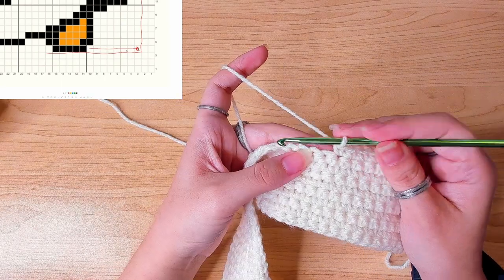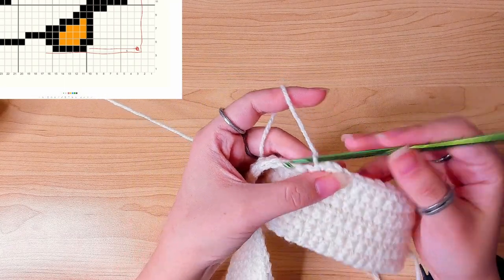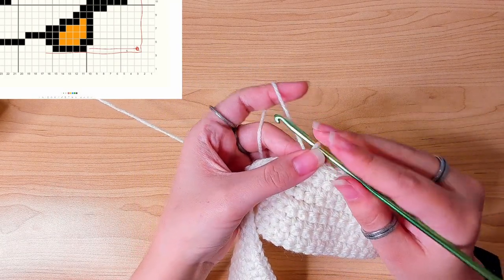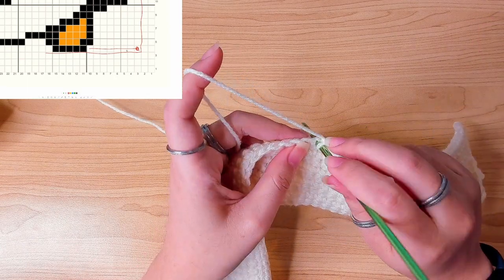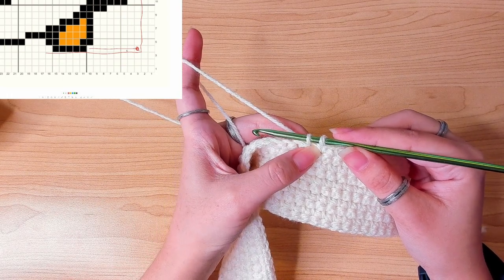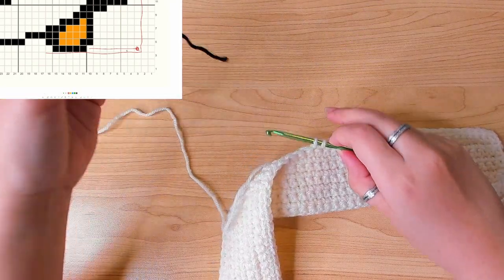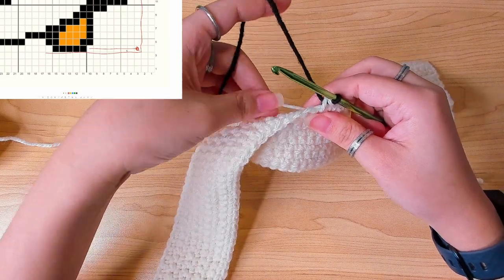I'm going to do seven stitches first — three, four, five, six, seven. The next stitch, number eight, is still white, so I'm going to yarn over and pull up a loop. If the next stitch is still white I can finish this stitch, but if the next stitch is a different color I'm going to have to change color here. So I need a black color to finish this stitch. Now we're working with two colors.